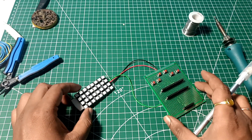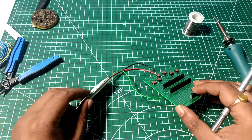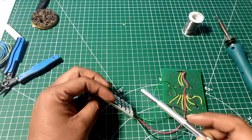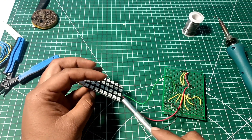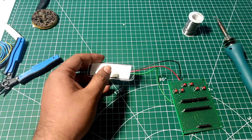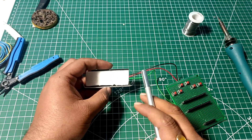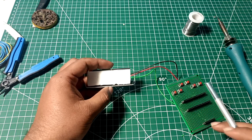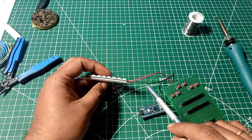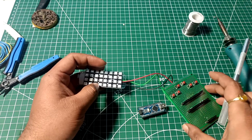Our soldering is done for this project. Let me tell you about the circuit connections. The LED matrix display is connected to the Arduino — the Arduino fits here on the board. The LED matrix display digital pin is connected to Arduino digital pin number 9. The positive terminal and negative terminal of the LED matrix are connected to the positive and ground of the Arduino respectively.